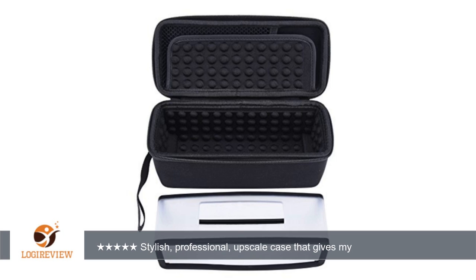This carry case is made very well with plenty of foam padding and small foam nubs throughout the inside that help protect your speaker while traveling. It also has a 6-inch strap to help you carry it while hiking, biking, etc.